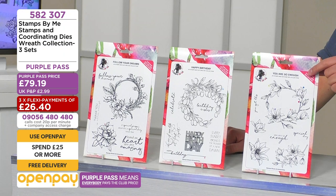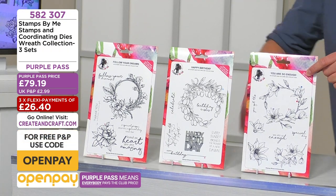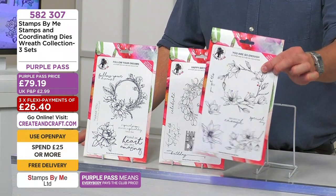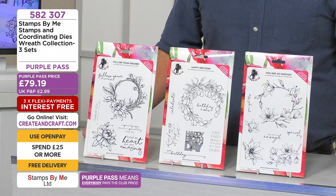It matches the launch original price. If you like 'You Are So Enough,' that one has sold out as an individual, but don't forget you can still get them all if you order the collection. It's essentially like getting one of them for nothing — like getting that one for free when you get the collection. Code 502 307.